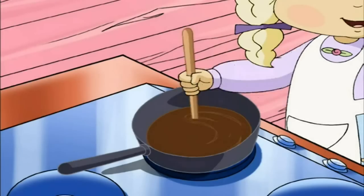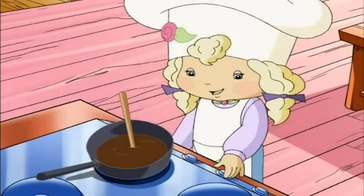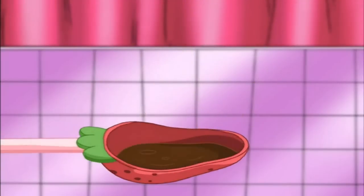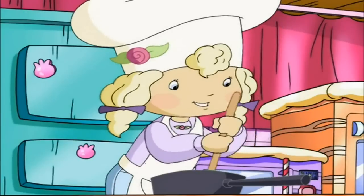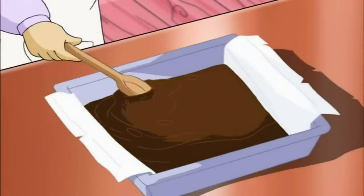Then we stir and stir until all the chocolate chips are melted. Now we turn off the stove. Add 2 teaspoons of the vanilla. We stir it in real, real good. We pour it all into the pan, and we spread it out flat with a wooden spoon.